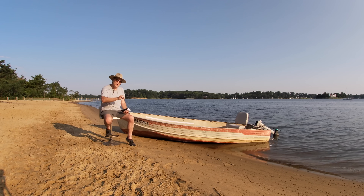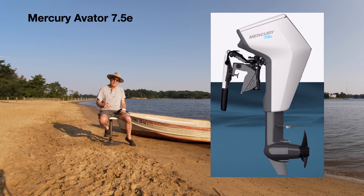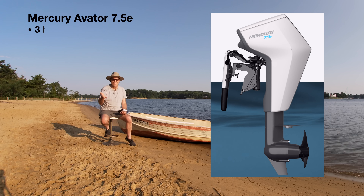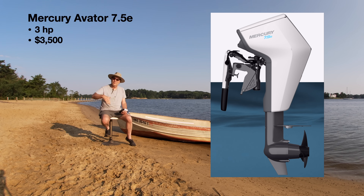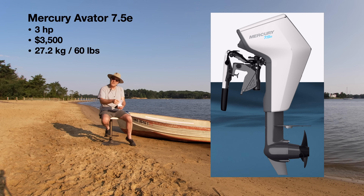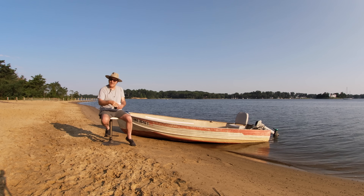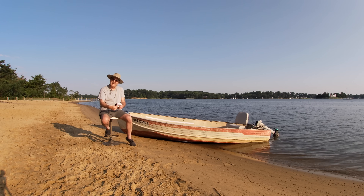Let's talk about the other new competitor that came out this year at the same time — the Mercury Avator 7.5. For those who don't know, 7.5 refers to watts of power; it is essentially a 3-horsepower outboard. That currently sells for $3,500 — priced way above even the Torquedo. It weighs 27.2 kilograms, which is about 60 pounds, and it comes with a 1,000 watt-hour battery. So, decent size battery, not as big as the E-Propulsion, but it weighs a lot more and costs a lot more.